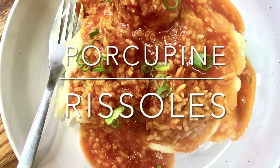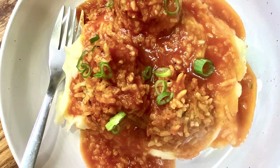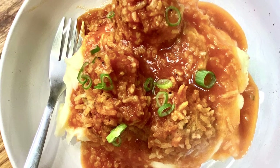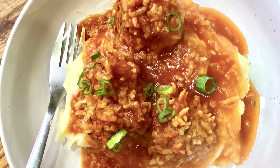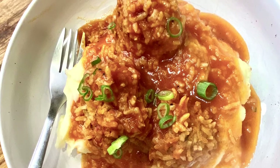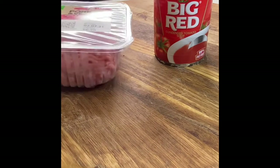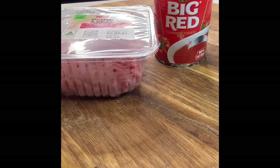G'day everyone, today we're going to be making porcupine rissoles. This is a childhood favorite of mine, and if you live in the southern hemisphere where it's cold as hell right now, this is the perfect comfort food. What we're going to be using today is a can of tomato soup.